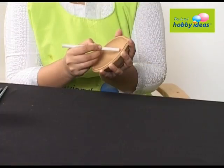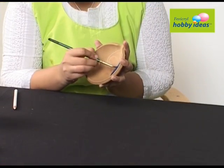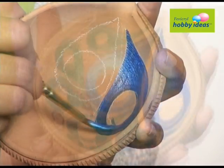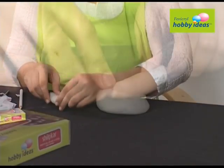Draw the design of a peacock feather inside the dia. Paint the feather using Fevicryl Hobby Ideas sparkling pearl color dark blue 904, emerald green 908, and light green 909.